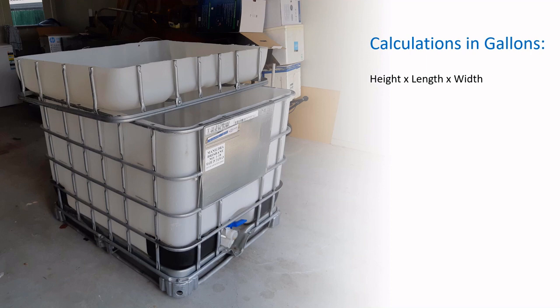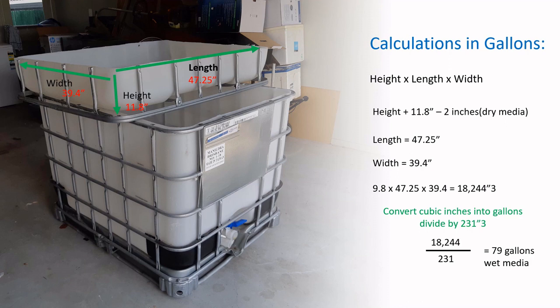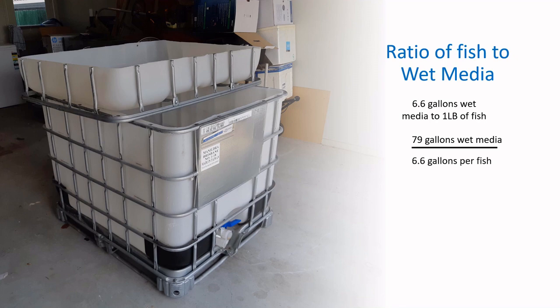In gallons: the height is 11.8 inches minus 2 inches for dry media, with the same length and width in inches. That gives 18,244 cubic inches. Dividing by 231 cubic inches per gallon gives 79 gallons of wet media. Using 6.6 gallons of wet media per one pound of fish: 79 ÷ 6.6 = 12 fish at one pound — the same result, just converted from centimeters and liters to inches and gallons.